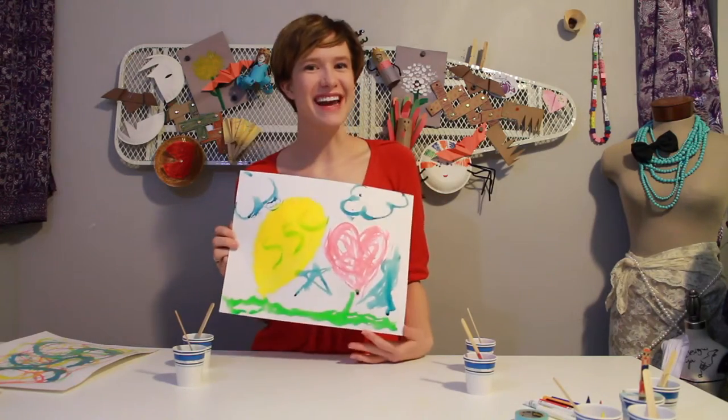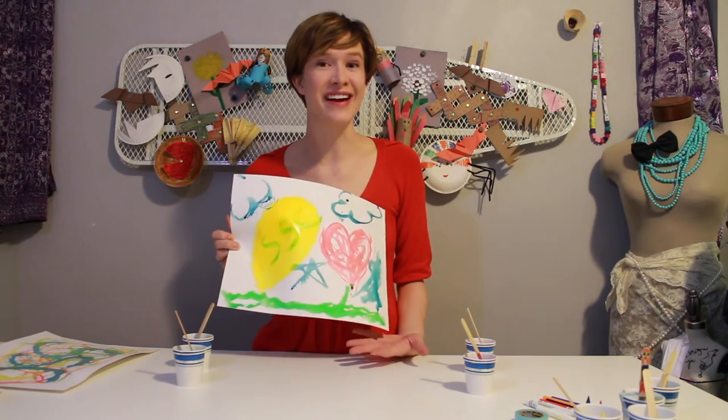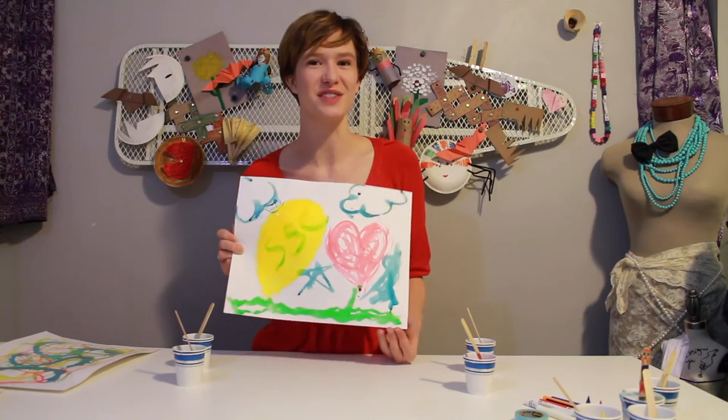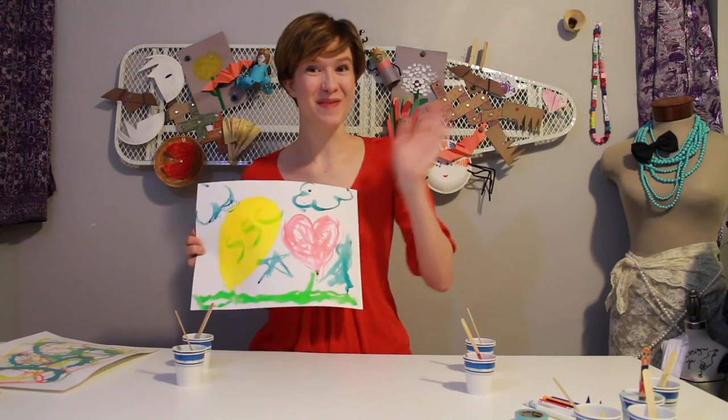Ta-da! Alrighty everybody, that's today's craft. Make sure you tune in on Wednesday to find out just how Pinkalicious inspired this project. Have a great time painting! Bye-bye!